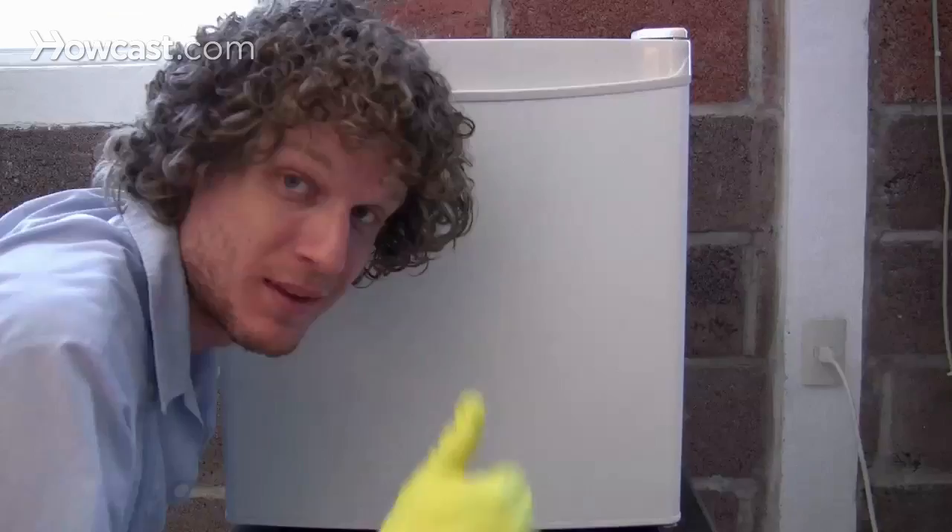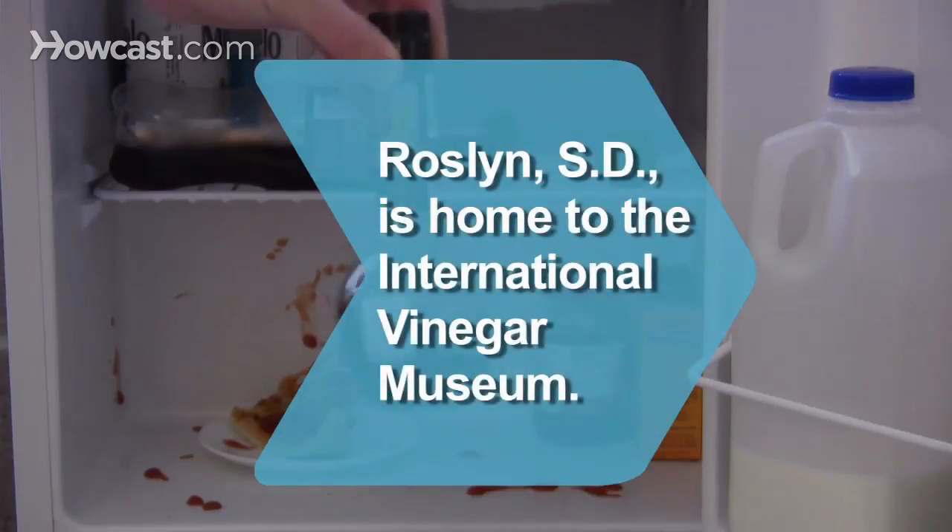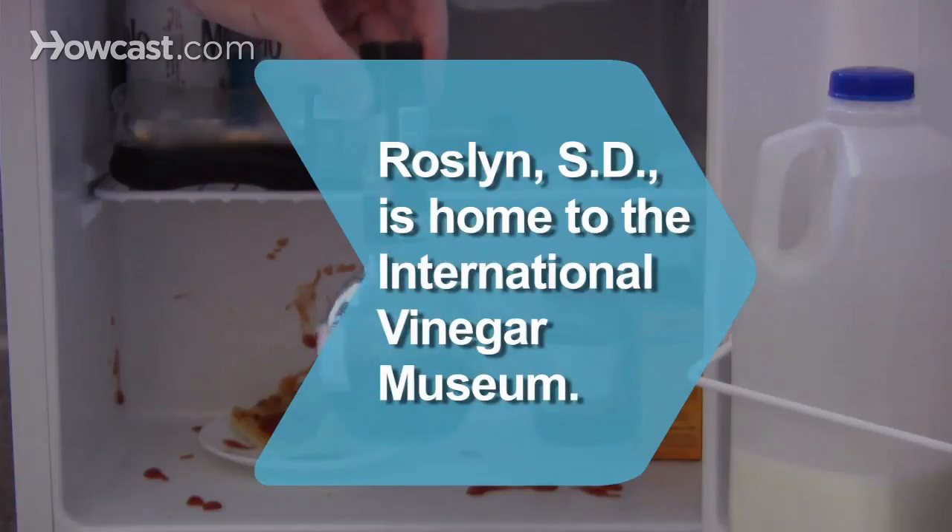Now it's time to head for the grocery store to stock up your clean refrigerator. Did you know Rosslyn, South Dakota is home to the International Vinegar Museum?